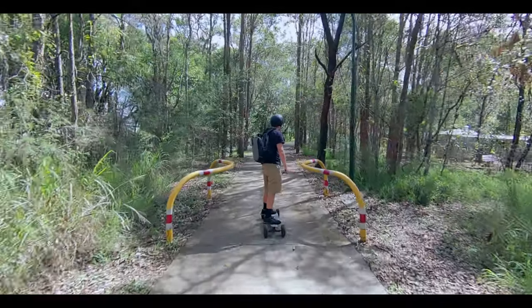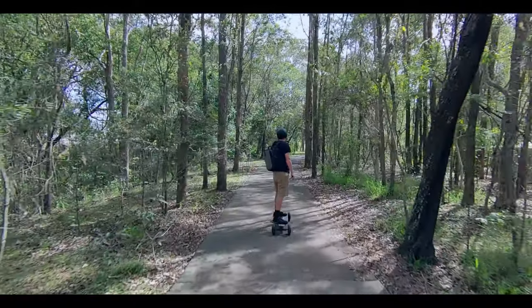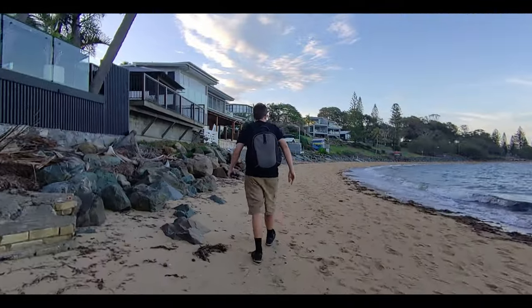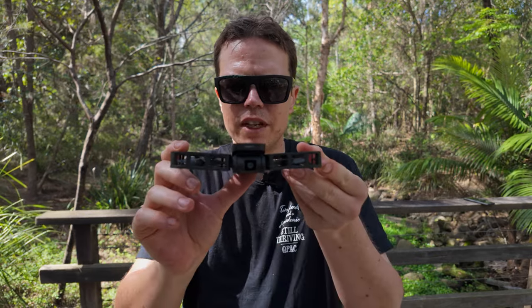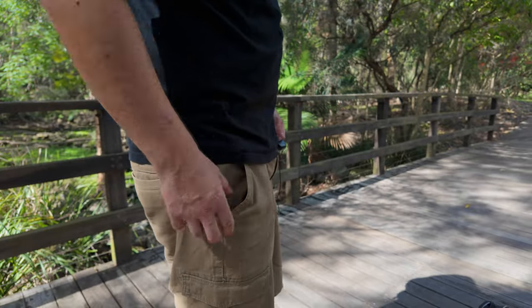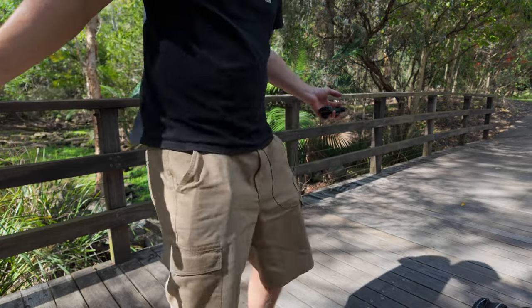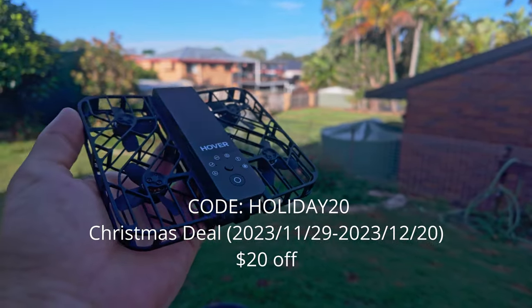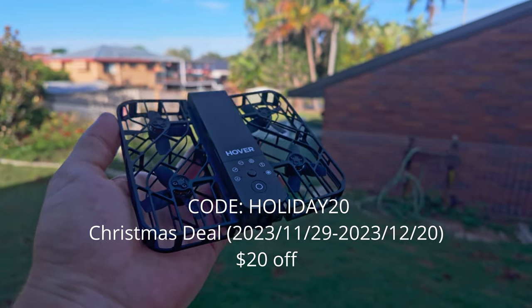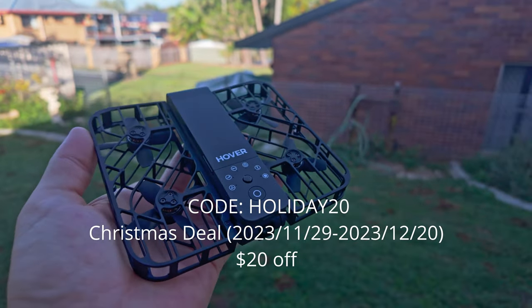This is the Hover Air X1, or as I like to call it, the flying cameraman for those who don't have a lot of friends — like me. It's simply amazing. I know I'm slow to the party with this thing, I've always wanted to test it. Not many things get me excited anymore, but this thing is absolutely fantastic. Just look how it folds up — this genuinely fits in your pocket. Use the code HOLIDAY20 to get $20 off this camera. Thank you to Hover for sending me this. Let's get on with the video.